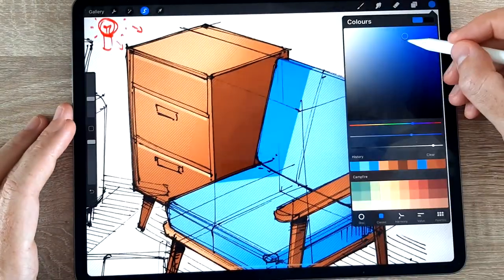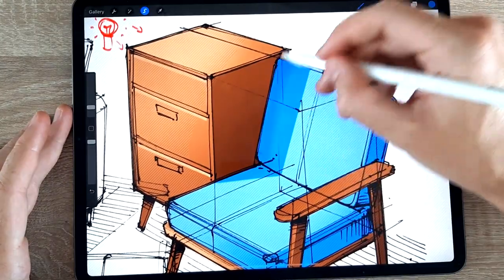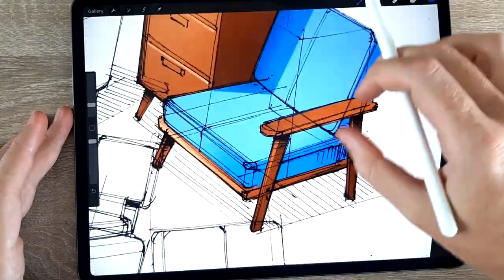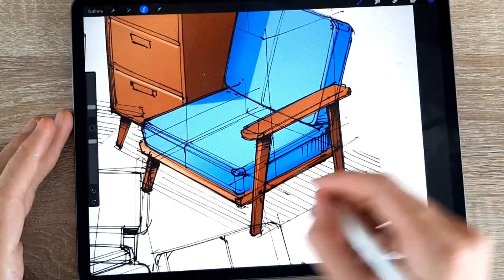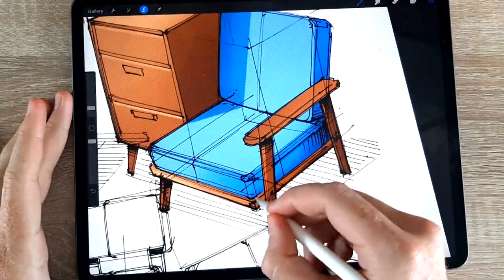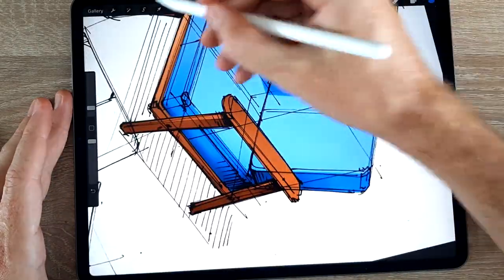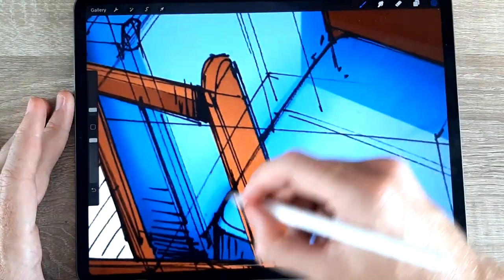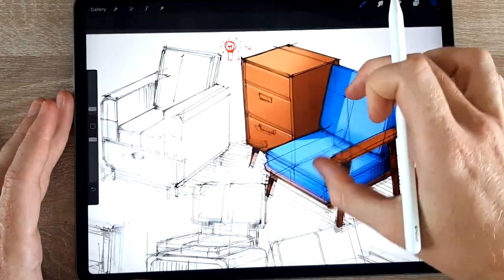One thing worth mentioning is ambient occlusion. I've mentioned it in previous videos - basically where two objects are very close together or something is resting on the ground, the closer one surface is to another the less light reaches it and the darker it becomes. You'll see me bringing in some blues and darker blues where objects are touching or very close to each other and throwing a shadow onto each other.